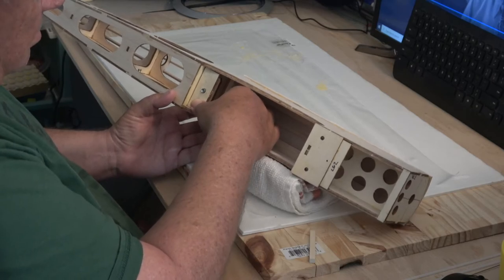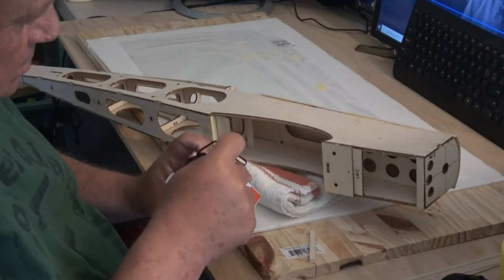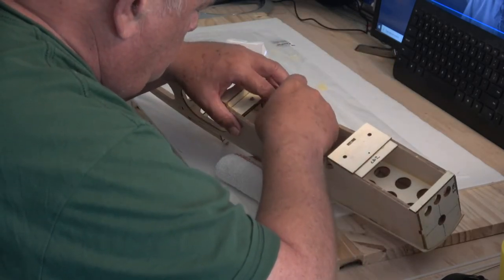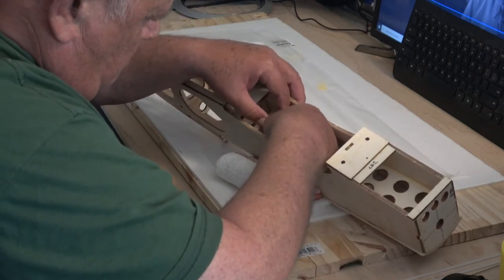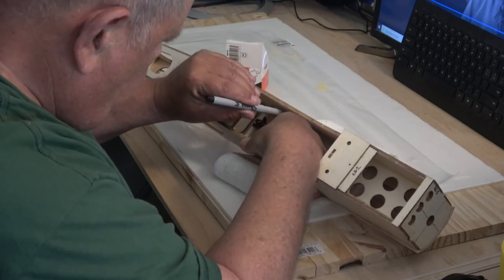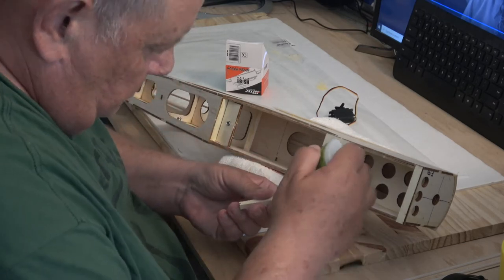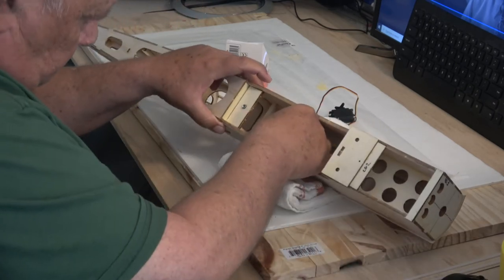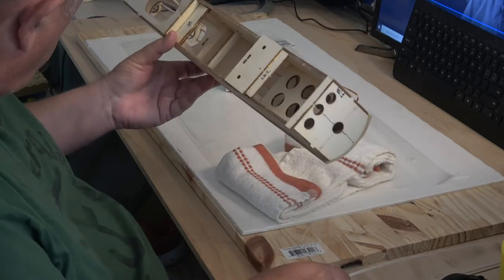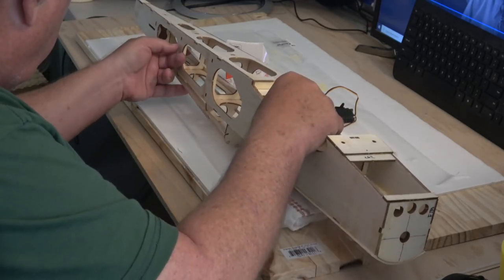Here we're putting in the servo rails. I had to put them a little further back than I wanted because that's where the control rods needed to go so I could put the bends on them and reach the rudder and elevator. I'm taking the servo and measuring the space for the front servo rail. After I found the right position, I marked it with a fine-point pen, made sure it was square, then used medium CA — lining up the marks on the rail and on the side of the fuse.